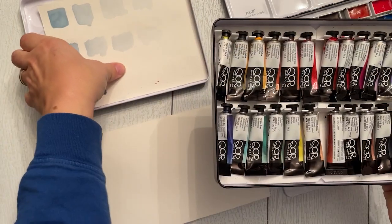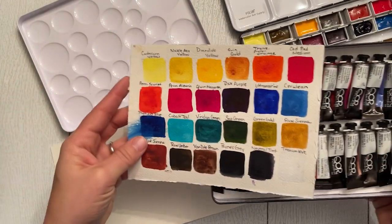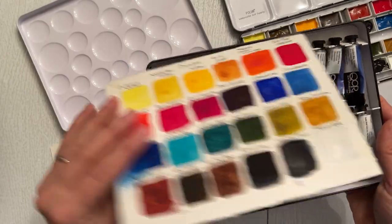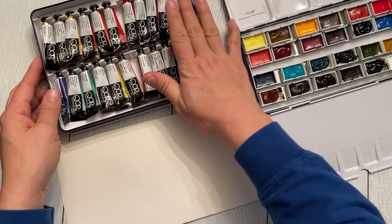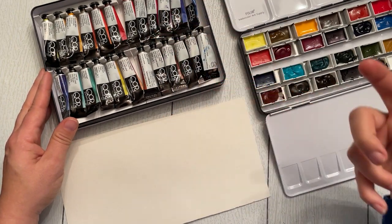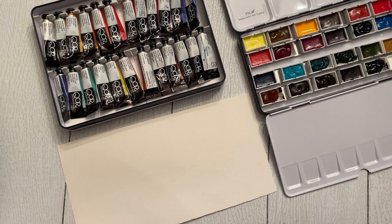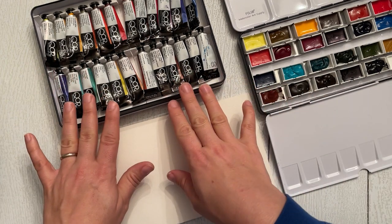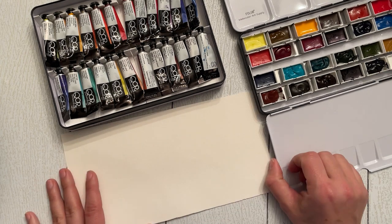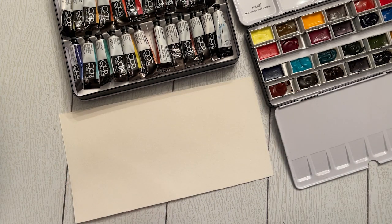Prior to Core, I primarily used Winsor & Newton professional grade and Daniel Smith — my palette is mostly those two brands. There are tons of other popular brands out there, like White Nights and Sennelier, and I'm sure I'll try them eventually. But I'm really excited about these Core paints and that they're made in the U.S. I can get them pretty easily; depending on where you are in the world, it might be a little harder. Alright, let's swatch these out with a full color and then a gradient.